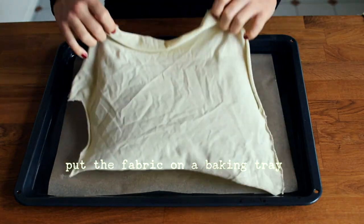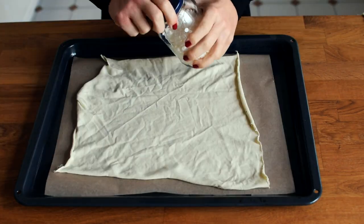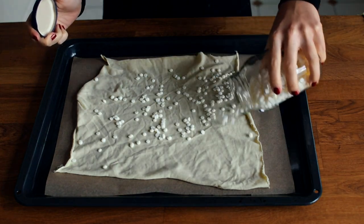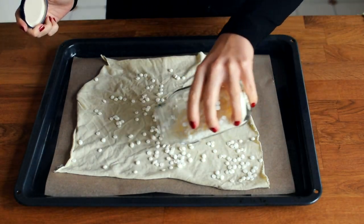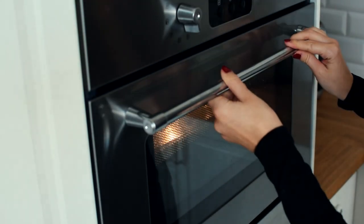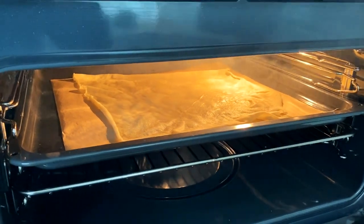So just cut a piece and put it on a baking tray. Then sprinkle the pellets evenly on top, making sure to cover the edges as well. Then put it into the oven and make sure to stay nearby, because the wax can burn very easily and it fully melts in no longer than a couple of minutes.